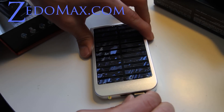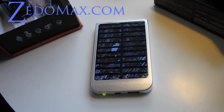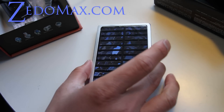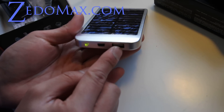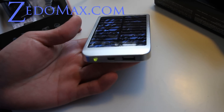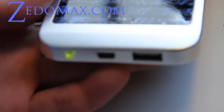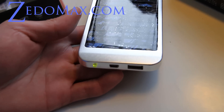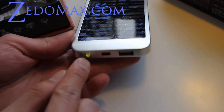Hi folks, this is Max from Zetomax.com. I've got the portable USB solar panel charger — it's basically a solar charger that comes with a USB port. Let me zoom in to show it off. I'll have pictures on my blog post, but anyway, this is the cool solar charger device.